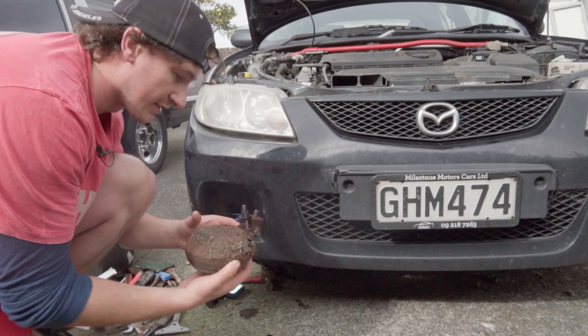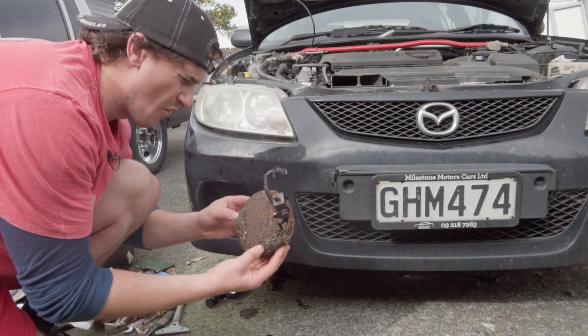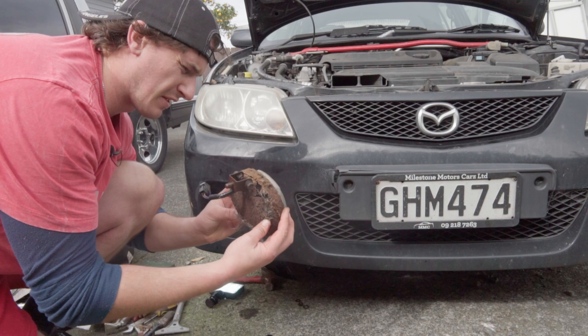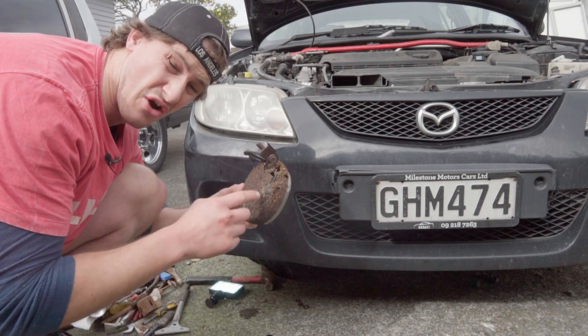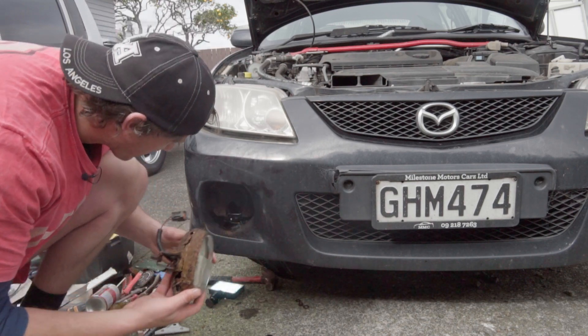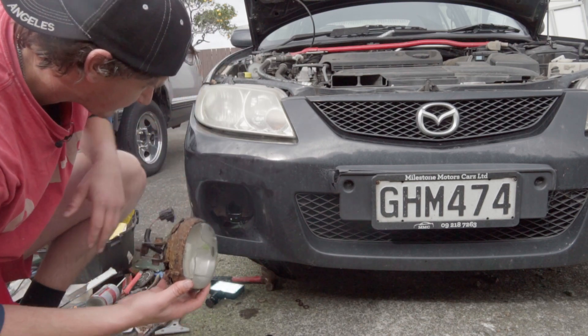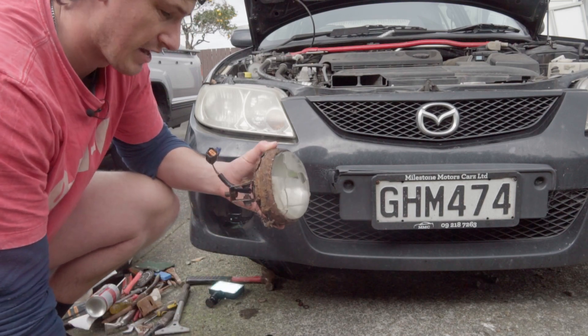Oh my goodness, this thing is very rusty — it's not looking healthy back here. But there's the unit. Oh my goodness, look at that — it's even got holes. This thing needs to go. That's nasty. Okay, cool, well we've got the unit out and now I can go down to the pick-apart store and replace it.